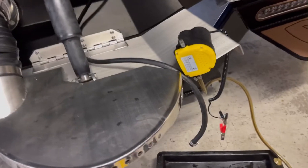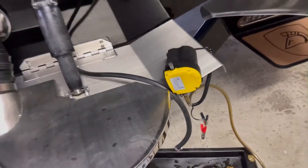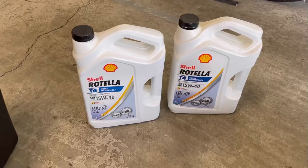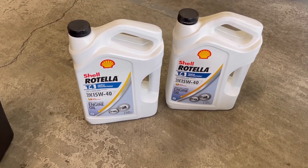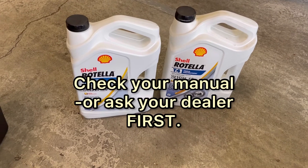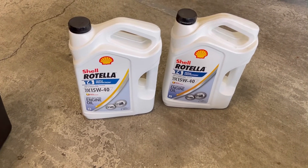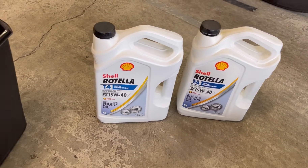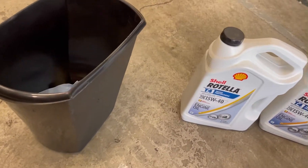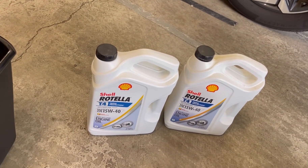I'm just going to let the lines drain down into the tub here. The oil I was recommended to use when I bought the boat in 2018 is the Shell Rotella T4 15/40. It's hard to find these days sometimes, but you can get it — look at a Shell station if you can't find it at Walmart or another big box store, or check Napa.